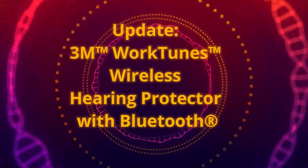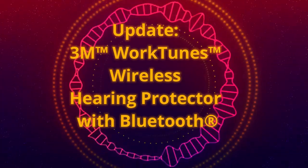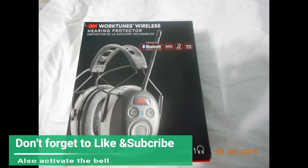Hi everyone, today I'd like to give you guys an update about the 3M WorkTunes Wireless Hearing Protection with Bluetooth. This was the original box. The box included the headphones, instructions, an aux cable, and a cushion to protect the top strap so it doesn't rub against your head.